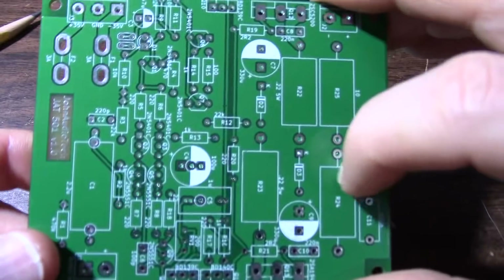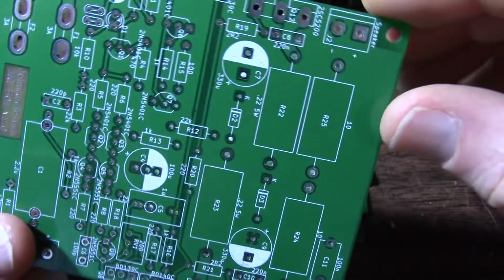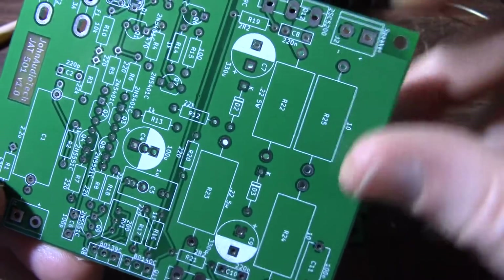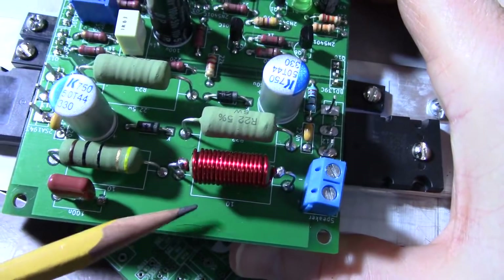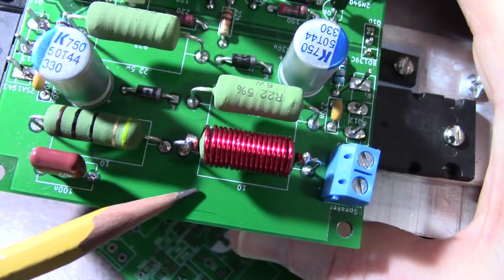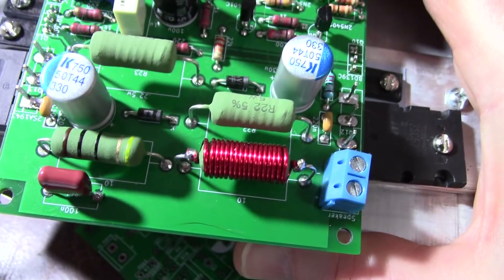I'm really happy with the labeling — it shows the part number from the schematic and the part value. This should also show that there's a coil as well, and it's kind of up in the air if we should have a place for the coil on the board. That would take extra room, but if you wanted to have a coil instead of wrapping it around the resistor, that could be an option.